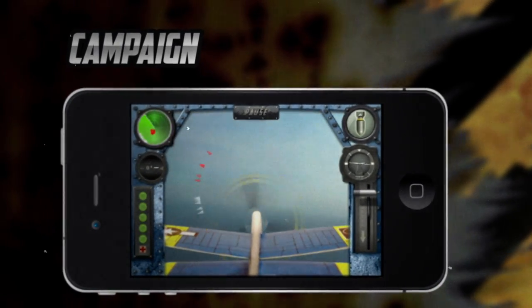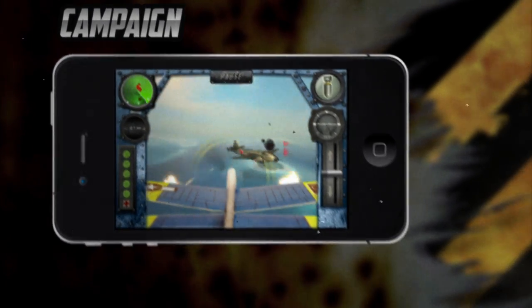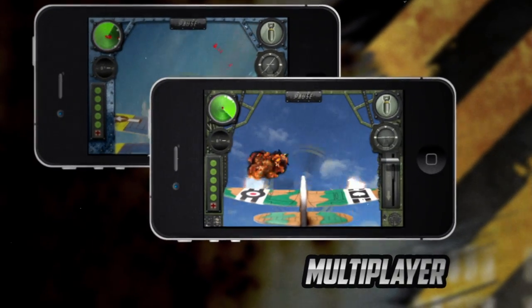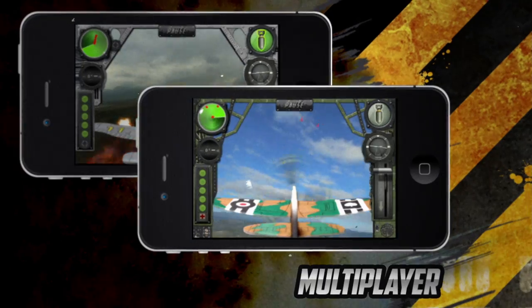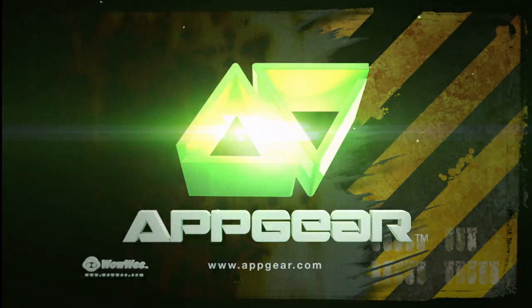Battle in campaign mode, or go head-to-head with your friends in multiplayer. Join the fight and pick up Foam Fighters today.